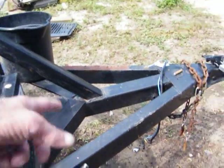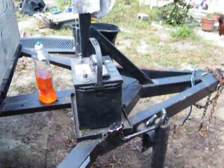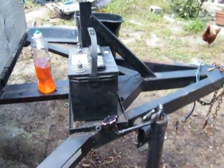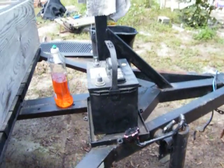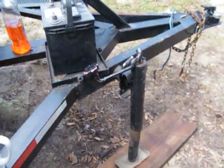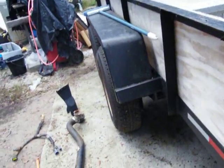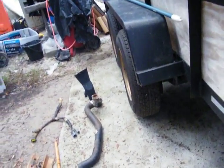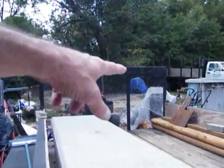I want to put an electric jack stand on this too so that it'll pick it up by itself — it's pretty heavy. That one's bent, so that's the job. I might put that on that side of the trailer over there behind the welder.